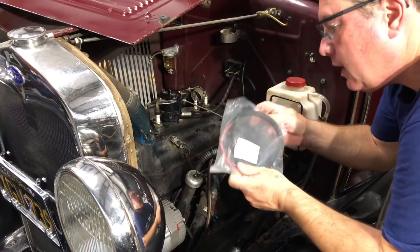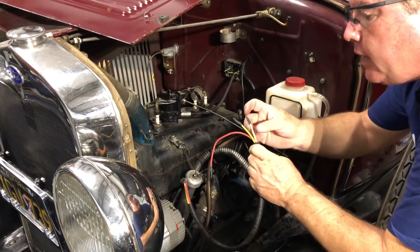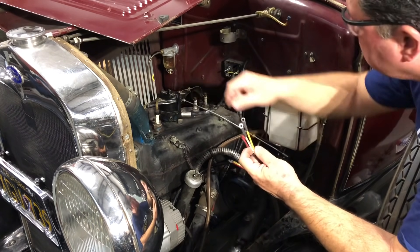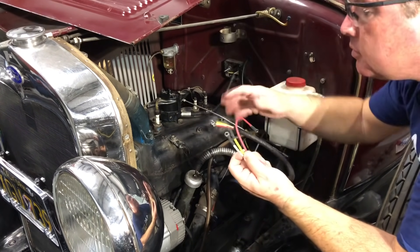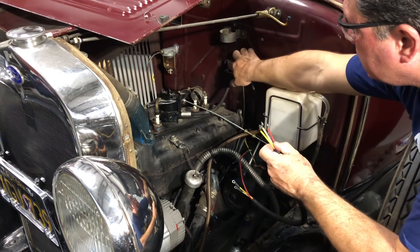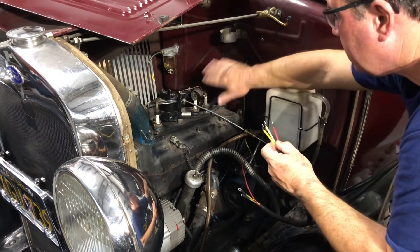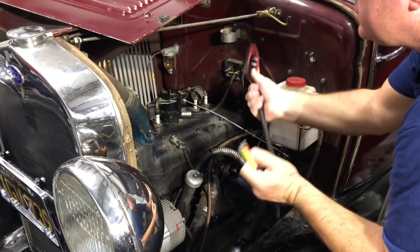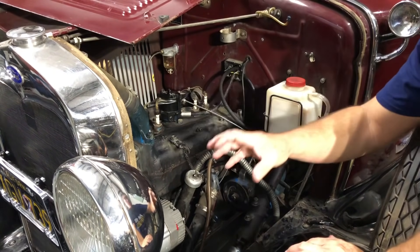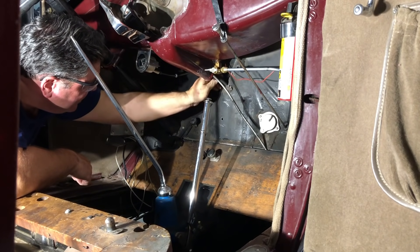Next is the instrument panel harness — this car is getting a brand new assembly. It has three wires: the yellow with black tracer goes from the driver's side of the terminal box up to the charge post on the amp meter. The yellow wire goes to the passenger side of the terminal box; the other end goes to the discharge post on the amp meter. The red wire goes up to the ignition switch, and on this end the red wire comes out of the terminal box up to the positive post on the coil. I haven't put the coil in yet so I could show you this more clearly. We're going to have to go inside the car and fish this through the channel on the bottom of the fuel tank to route it to the instrument panel.